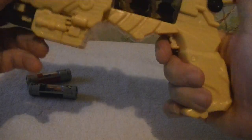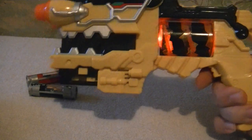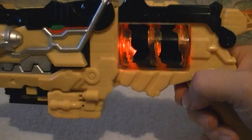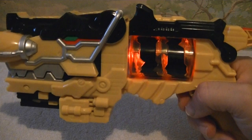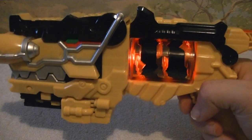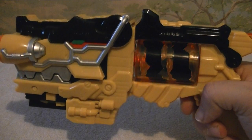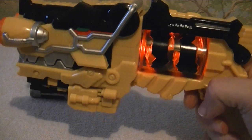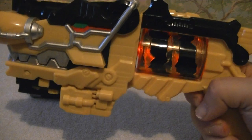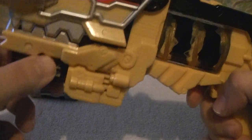Let's try this one real quick. You insert it right through that little mouth area. Awesome — T-Rex Charger. Engage. Energize.